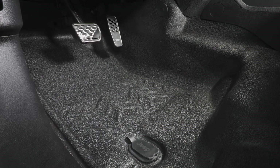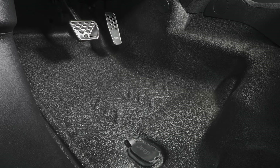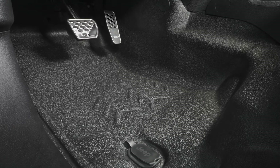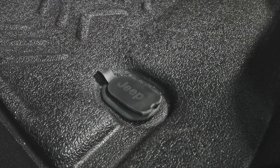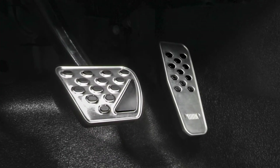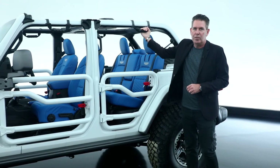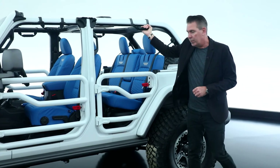A few of the other features on the interior: we have our 3-piece vinyl floor, which is great for off-roading — being able to hose the vehicle out really well. We have the drain plugs in there, and we also have our Mopar pedal kit and grab handles, which are ever so useful when you're out on the trails.